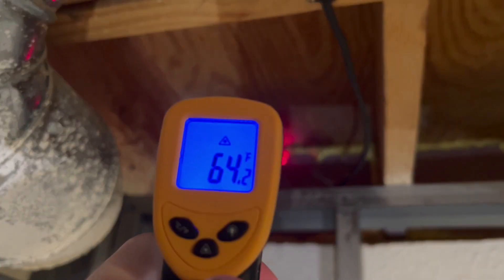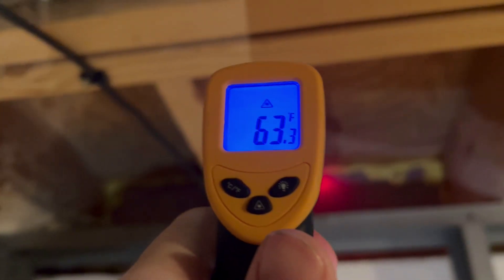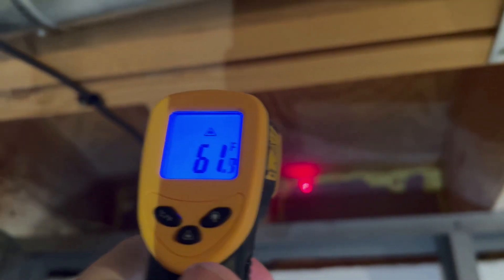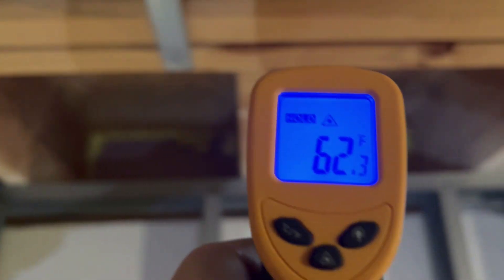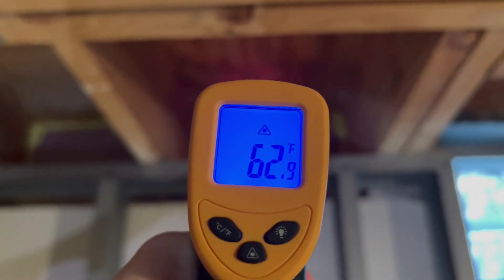There's a heat duct in here too — there's no way I'm getting in there, but maybe I can do some spray foam around there to seal it a little better. Moving back to the west-facing wall now — getting 63, 62. This is again closer to the heat duct so it's a little warmer. Getting 60, 61, 62. More consistent readings overall.